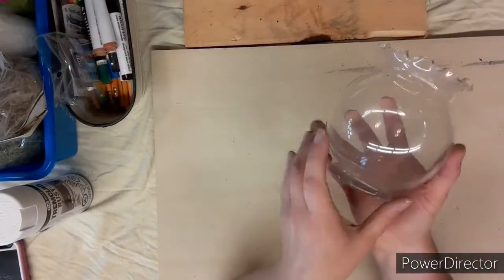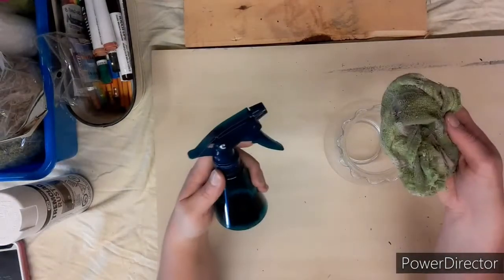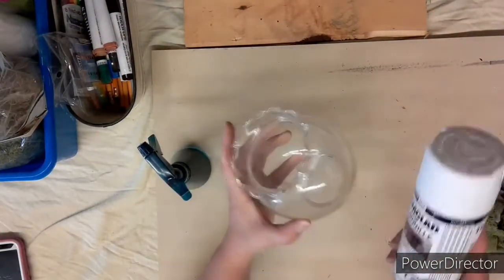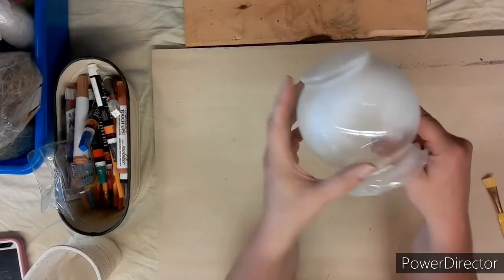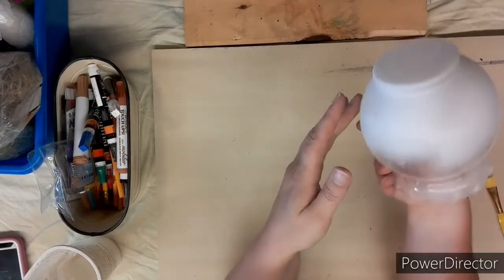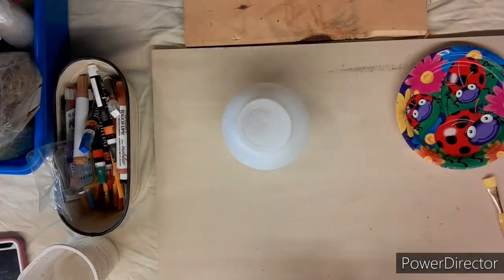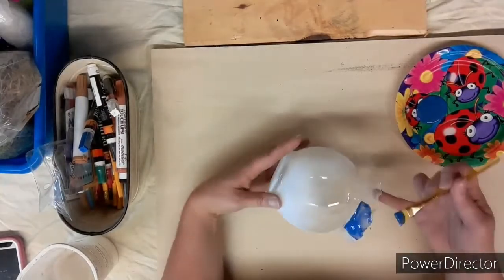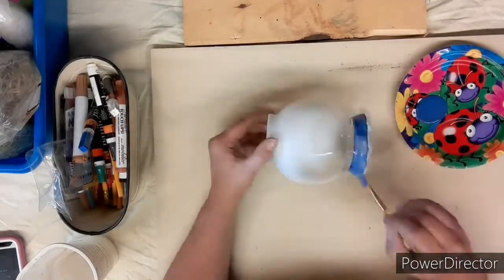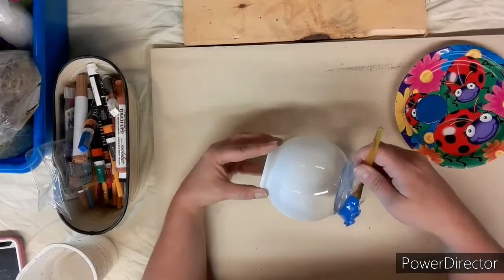For this craft I had a scalloped vase-type glass thing. First we're going to wash it and then take it outside and give it a light coating of white spray paint — I didn't want full coverage, just a frosted look. Next, I take my blue paint from Dollarama and paint the scalloped edge all in blue. This took three, maybe four coats just to get good full coverage.